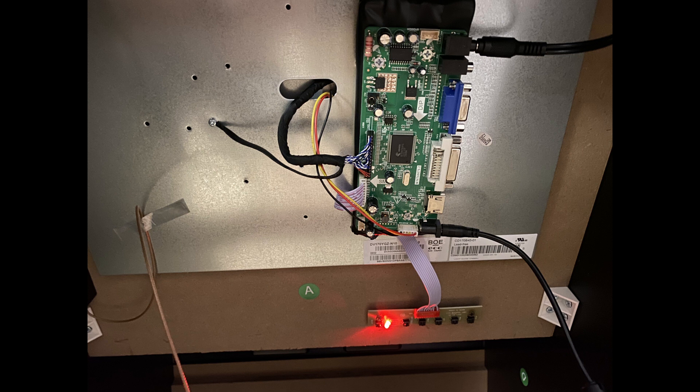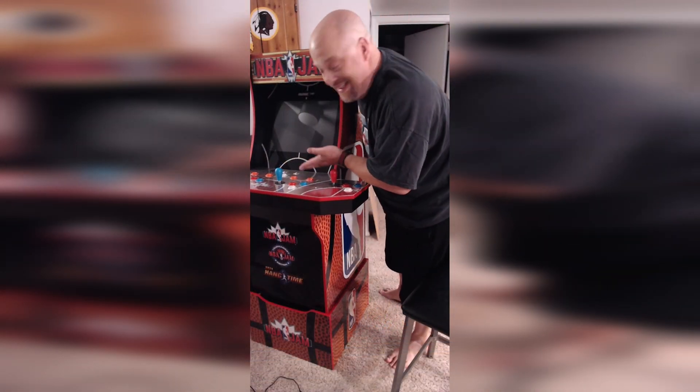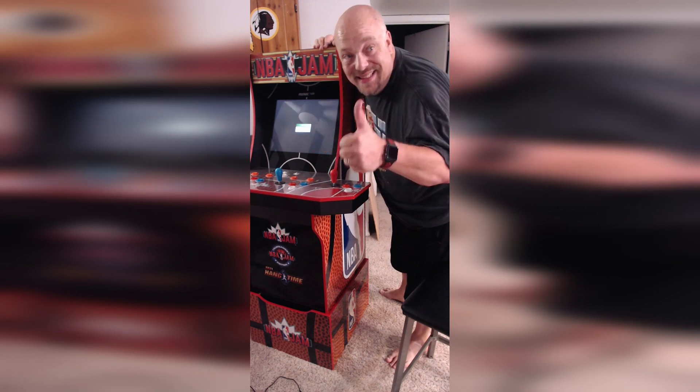Now that all the wires are connected, let's see if the screen works. The screen is now ready to be used and connected to an HDMI, DVI, or VGA source. We're doing this in prep to install a Raspberry Pi and get rid of the remaining Arcade 1-Up components. In future videos, we'll be modifying the control panel, installing LED controls, replacing the controller sticks, and doing a couple other tweaks and customizations. By the time we're done, it's not going to look anything like an original Arcade 1-Up machine other than the shape of the box.